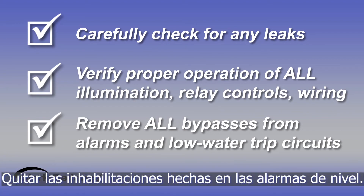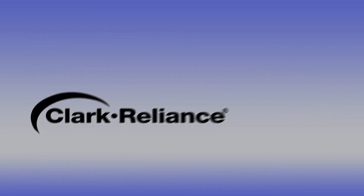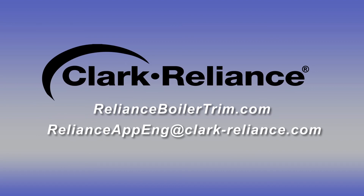Remove all bypasses from alarms and low water trip circuits that were applied. It is important to note that model FSB compression type probes and model P4000 P4100 series SimpliPort bi-color gauge glass packing nuts do not require hot torquing. Please contact your local Clark Reliance representative or a Reliance Applications Engineer with any questions at the website below.